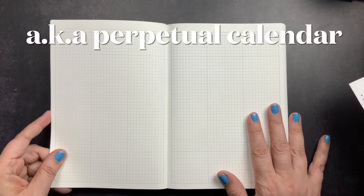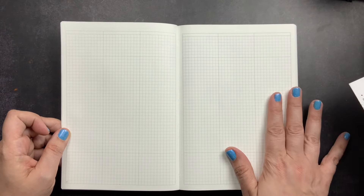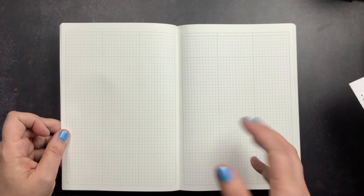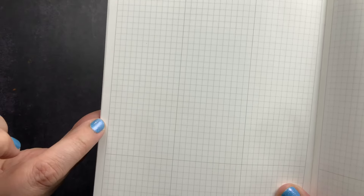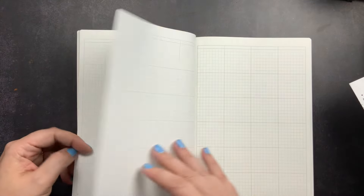After that you go into quarterly tracking pages. Since it's undated, there are no months or days pre-printed — no one through 31, no month at the top. You have a section at the top for a sticker or stamp, a grid section, a long grid section for days of the week and dates, and another grid section. It's divided into three sections and you have quarters one through four.